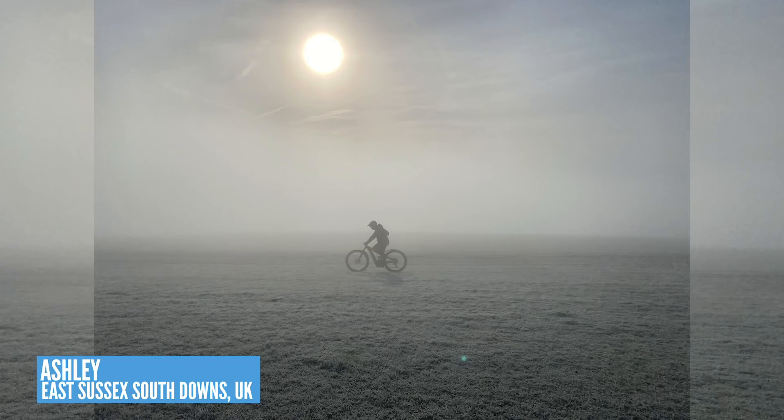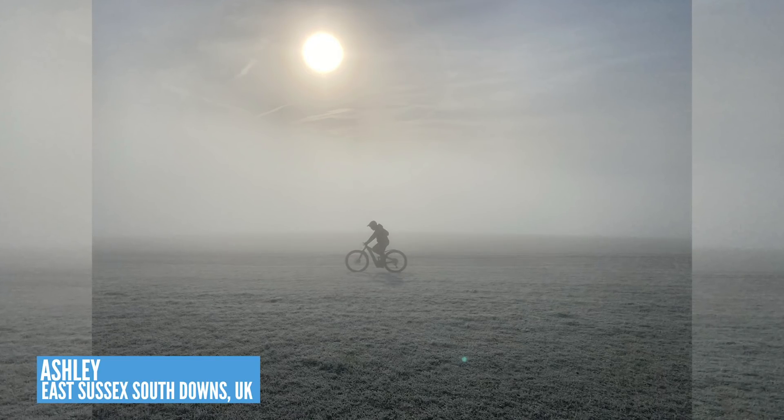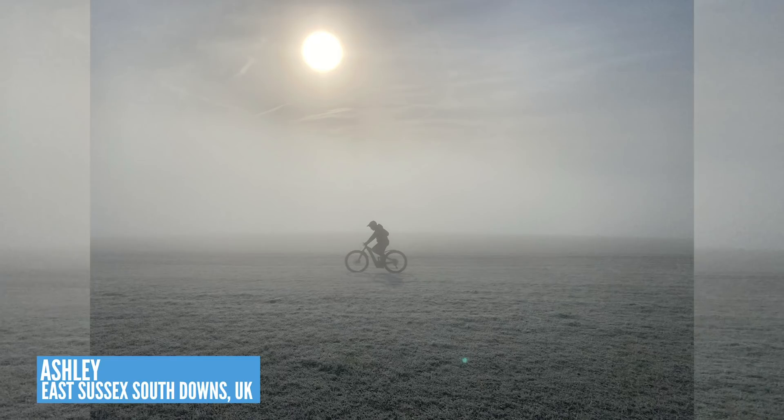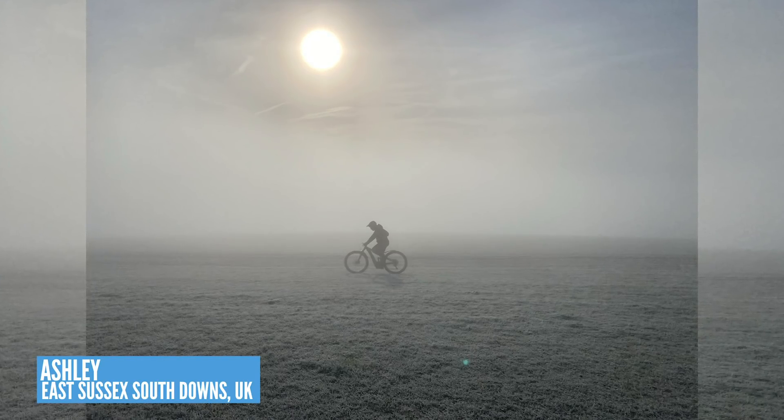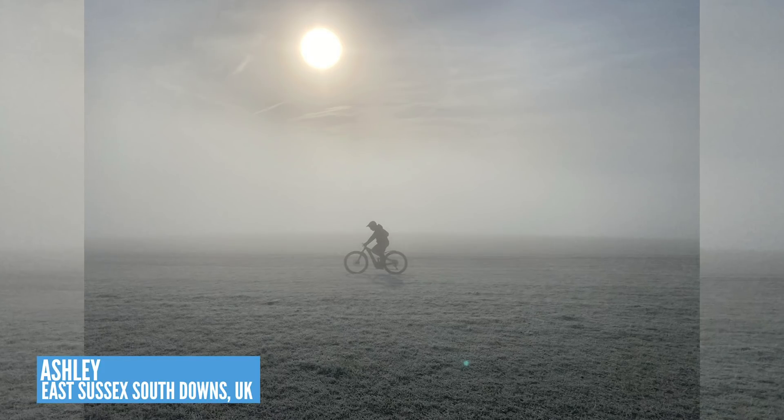Talking of the UK, we've got a great shot coming in from Ashley. He's out on a freezing cold ride on the East Sussex South Downs — freezing fog — on his Levo Comp. We rode the South Downs a while back and the conditions were absolutely atrocious. I think I would have preferred the freezing fog rather than the driving rain, but an epic shot nonetheless.